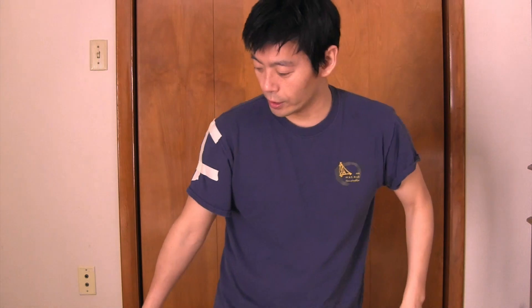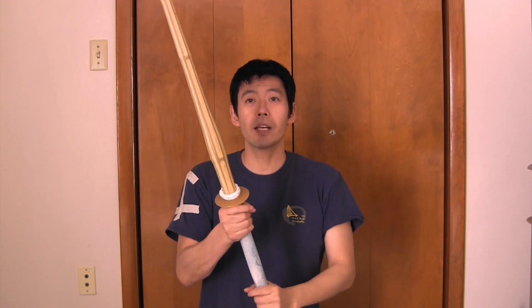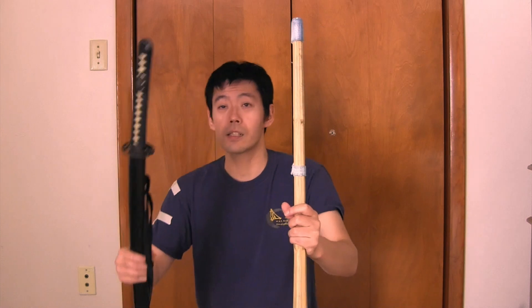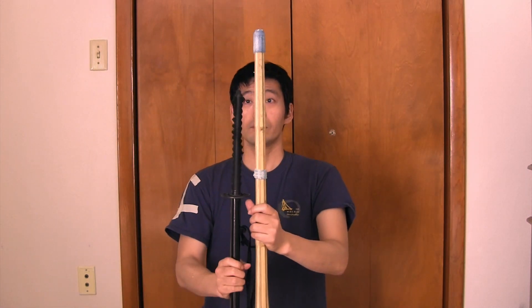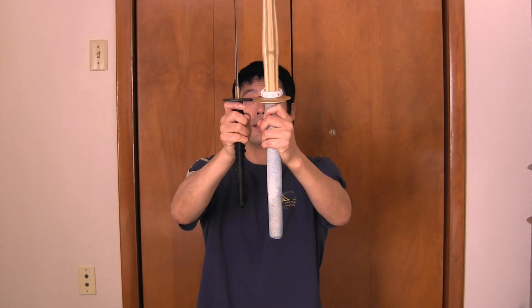I have these tapes so you can see in the video. If you are an adult, you have a 39 shinai, right? And with a 39 shinai, the tsuka is pretty long. This is the yaito — this is how long it is. Let's compare the tsuka. The tsuba level is the same.